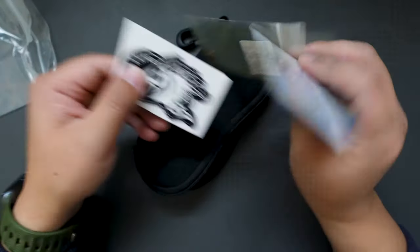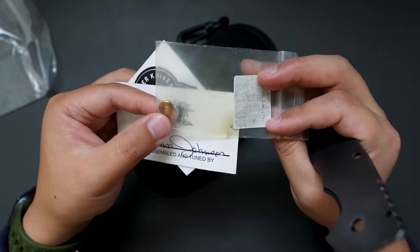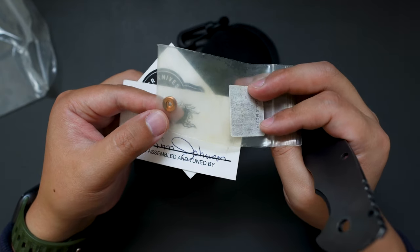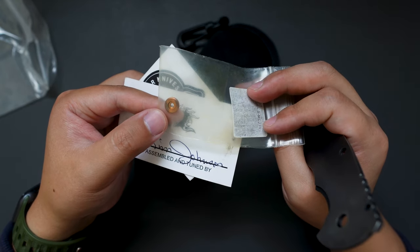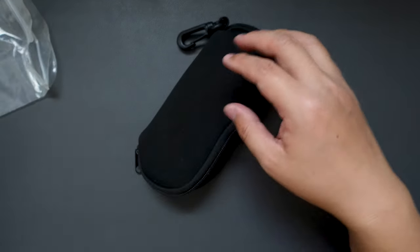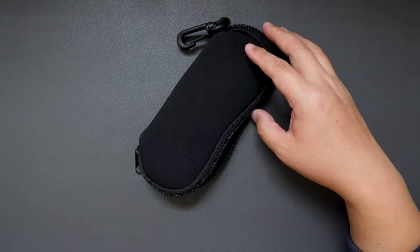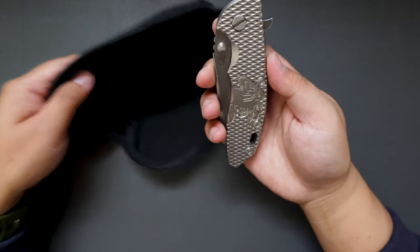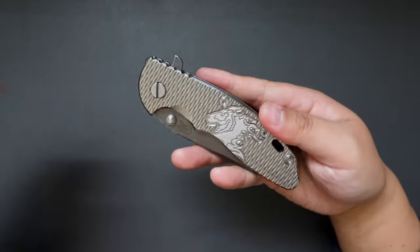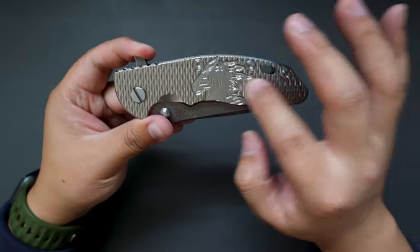We also have a signed COA card — hand assembled and tuned by King, from Hinderer Knives. Cool sticker — I really like their logo, the horse. We also have a spear-type lanyard or stabilizer.